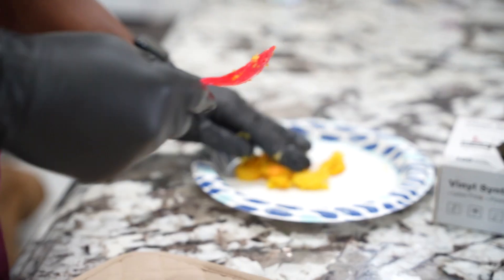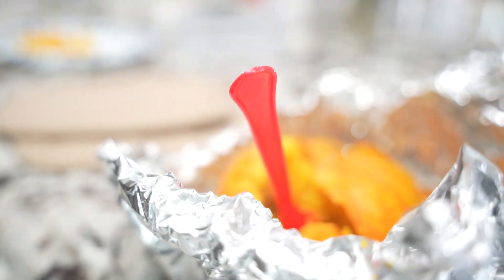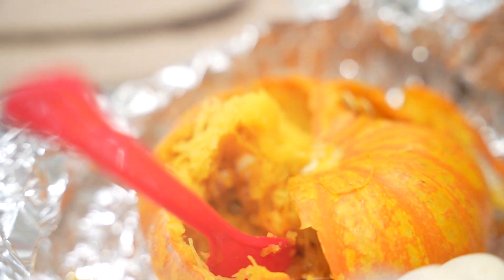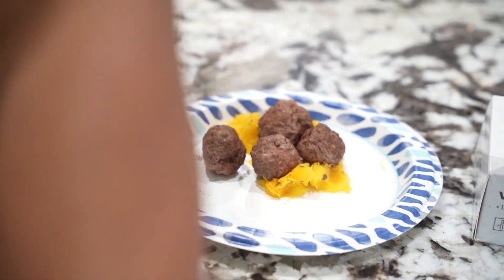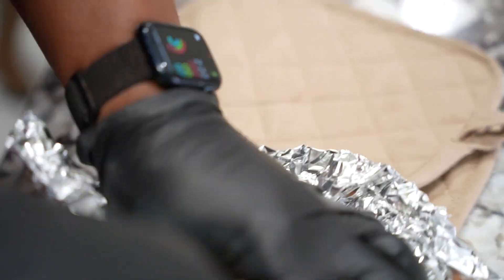Look at that there — that's some good squash. Now, it's only four Frenchies. We're going to see how they fare eating this right here. Should be funny.